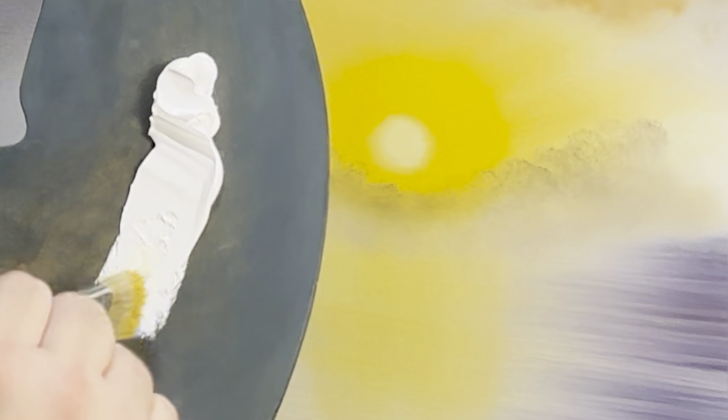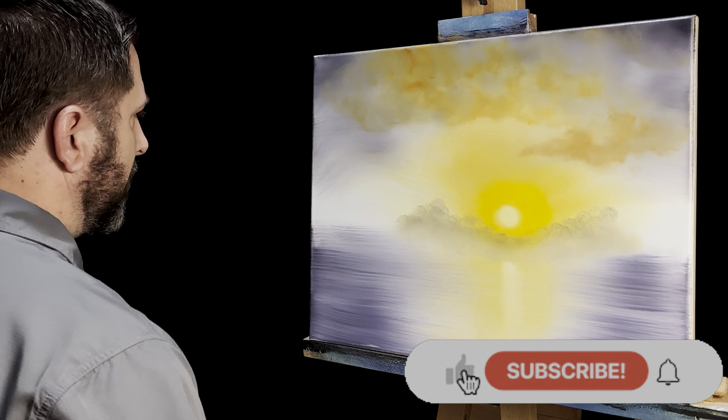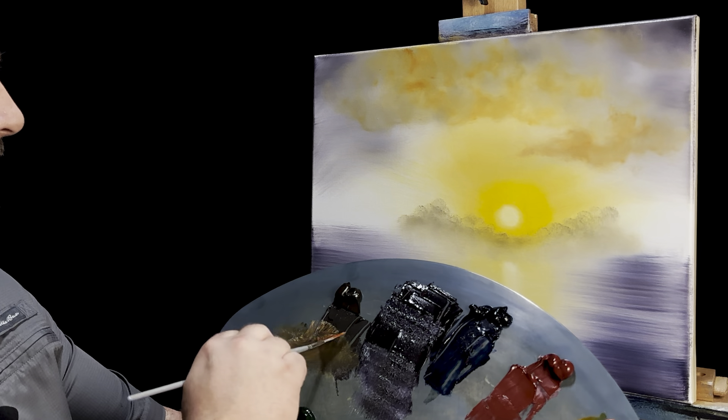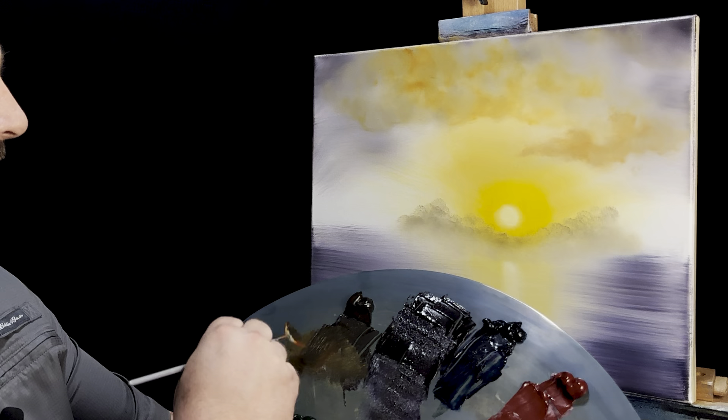Before we go too much further, I'll grab that other one-inch brush and get some more titanium white, making sure we've got some bright color right there about under that sun. Later on, once we start adding trees, it might be hard to sneak that in, so at least we've got something in there for now. I'll go back to my small fan brush, keeping the orange and going right into some Van Dyke brown for these next trees.